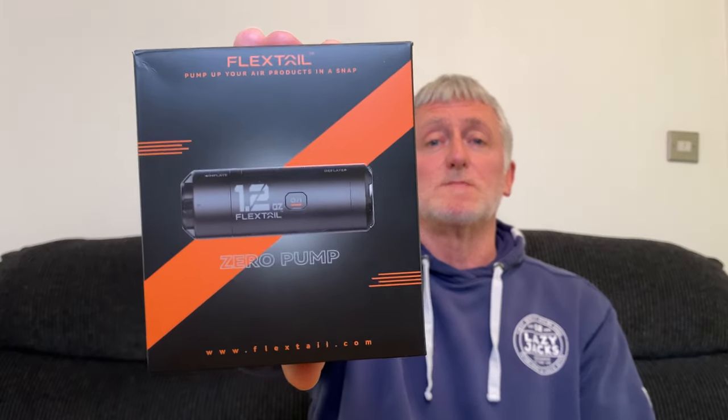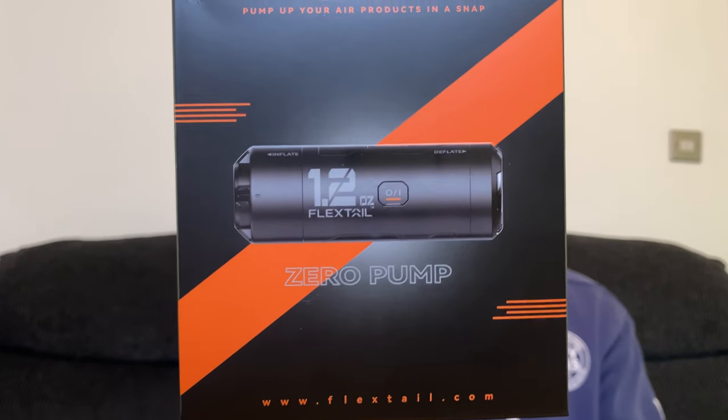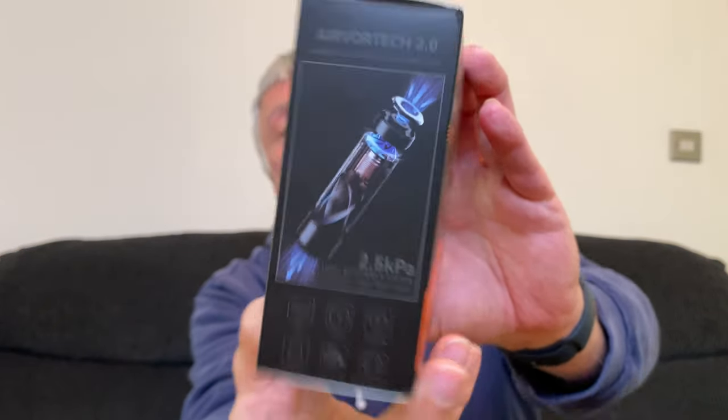When it comes to the packaging, it comes in this orange, black and grey box with a picture of the pump on the front. Looking to the side of the box, it has another picture of the pump and a bit more information. On the back it gives you pictures of all the different nozzles, plus some pictures of the battery that comes with this pump, plus a little bit of extra information.